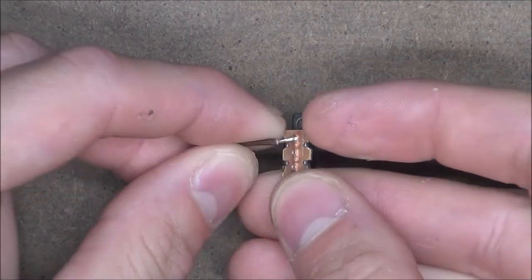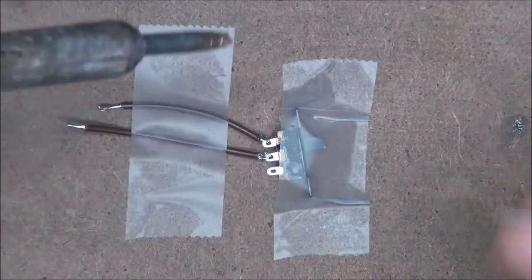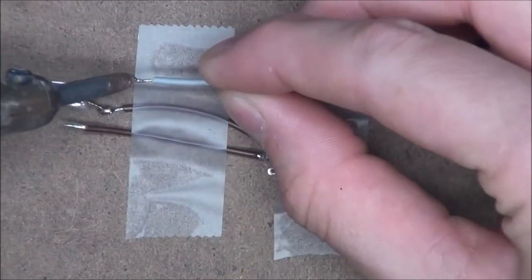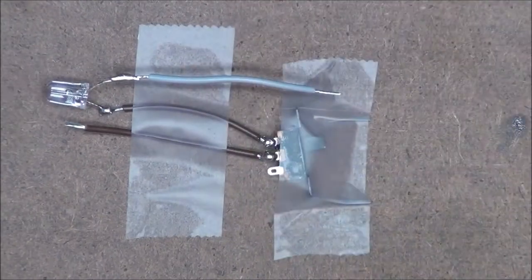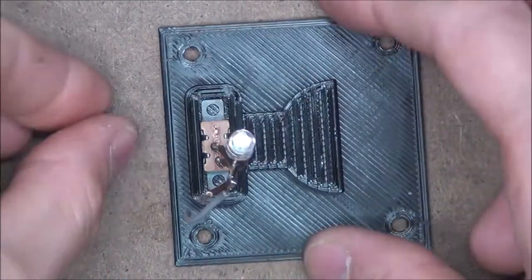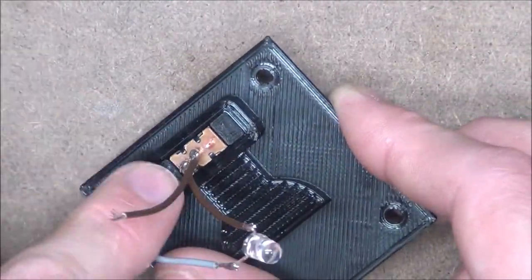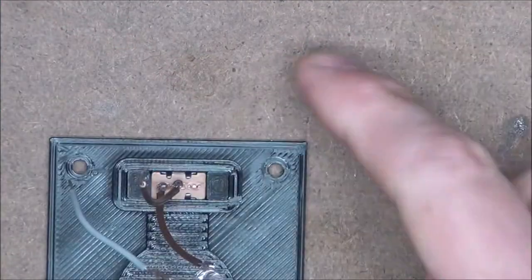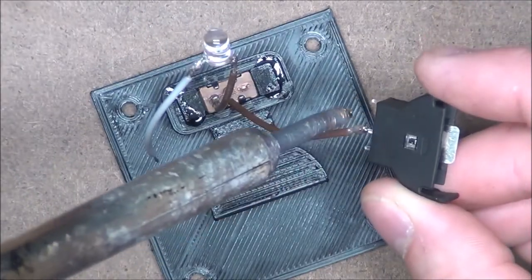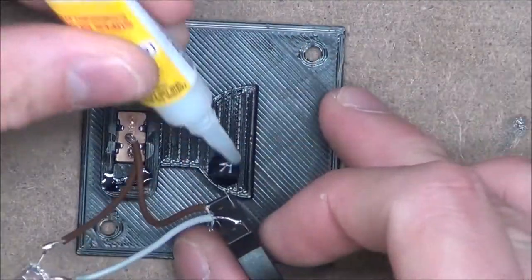First I'm going to take our power switch and solder our two leads onto it. I'll then solder our LED to one of those leads and another wire to the other LED lead. We can then insert our switch into the base plate and drop in these little tiny blocks to hold it in place, making sure to glue them down once they're in. After that we'll solder our battery connector onto the two remaining leads, making sure to match up positive and negative, and then glue the connector to the base plate.